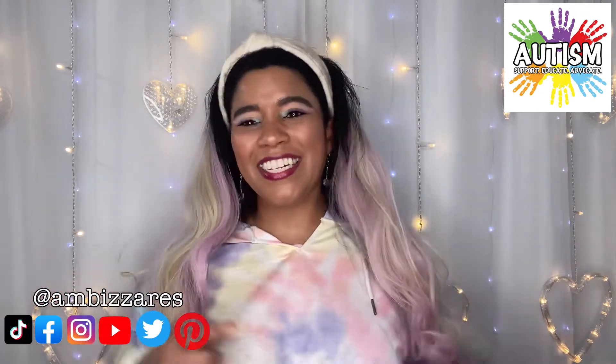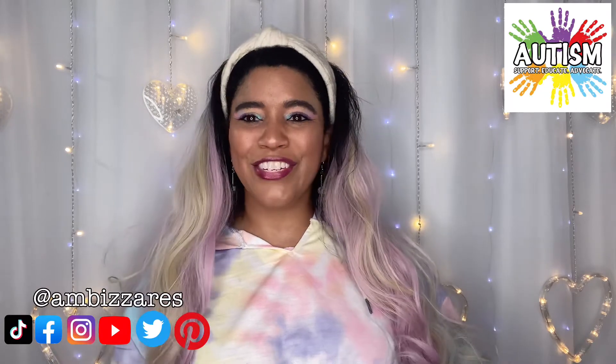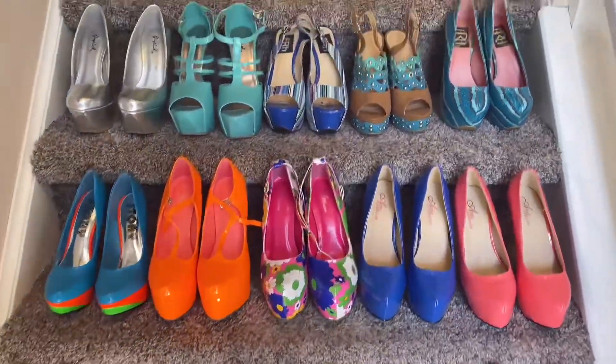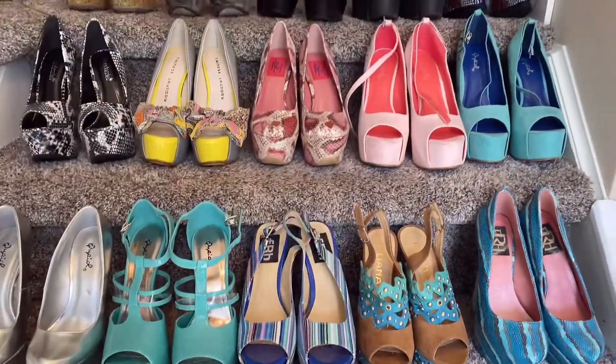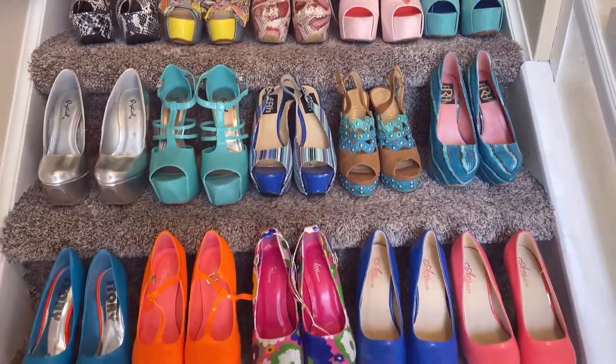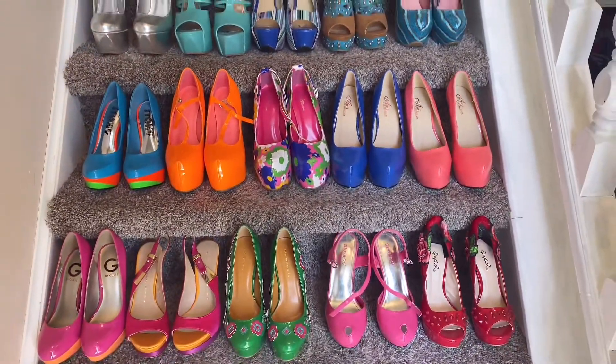Without further ado, let's jump into the super fun shoes I have for you today. Here's a sneak peek at the 25 pairs of shoes I'm going to be sharing with you today. This is quite the colorful bunch of shoes and the styles are all over the place. Can't wait to get started.